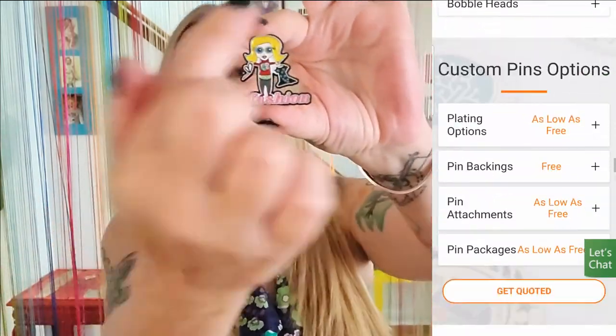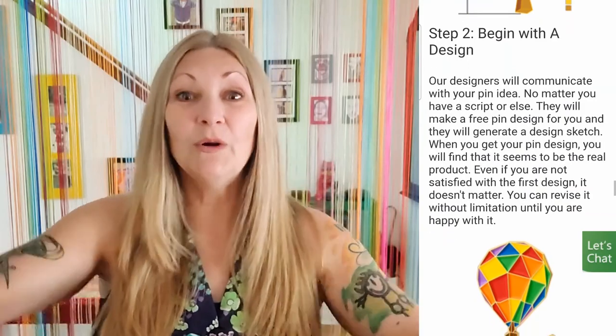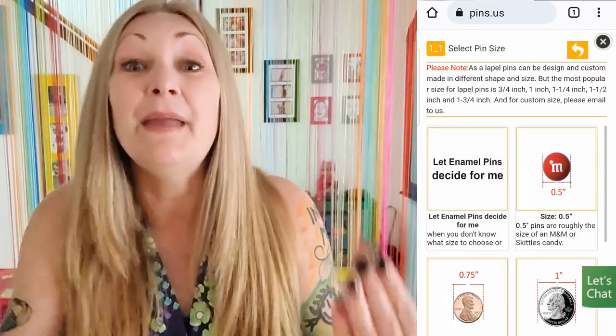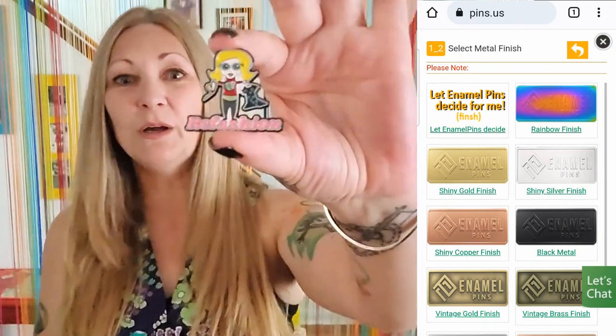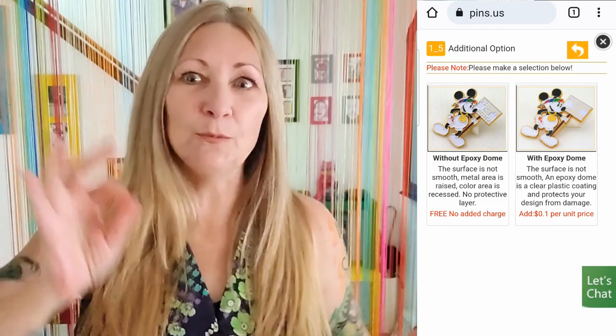Pins.us reached out to me and at first I was kind of like, this is an odd pairing, but once I read up on them I was like, yes please, sign me up — because enameled pins are like one of my favorite things ever. Who doesn't want their own personalized logo on enamel pins? Something so awesome about pins.us: if you're not a graphic designer or don't have your own logo, they will work with you for free to create personalized pin designs. They have loads of templates to design one yourself, tons of pre-made designs you can order, no minimum order, and the more you order the more you save — up to 30% off — with super low prices.